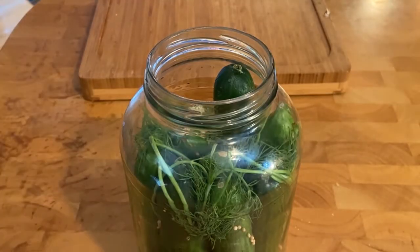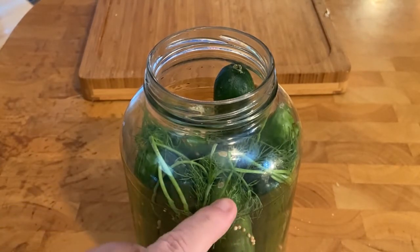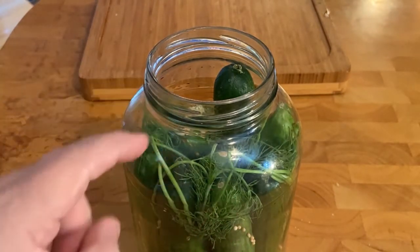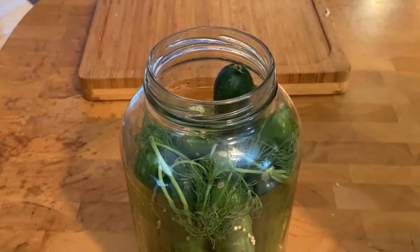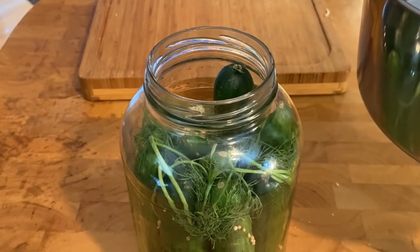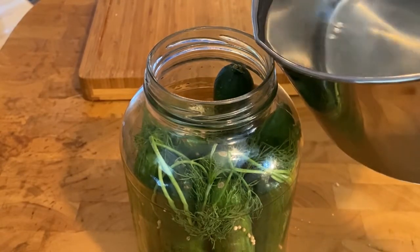All the cucumbers are in there. We've got some mustard seeds, the dill, some red pepper flakes, and some black peppercorns. Now we're going to add our vinegar, water, salt, and sugar mixture — all melted — and we're going to start adding it.